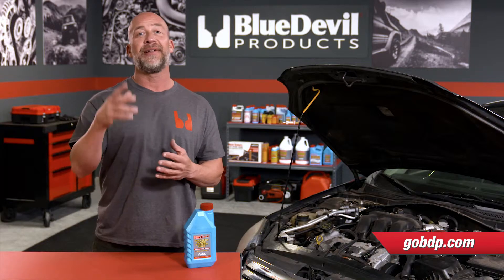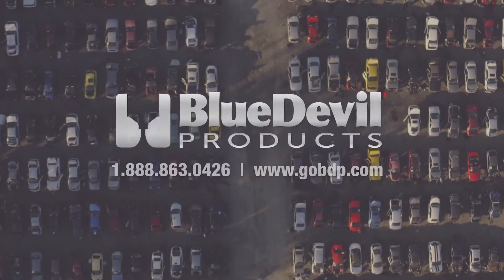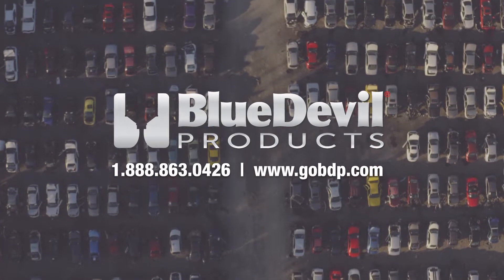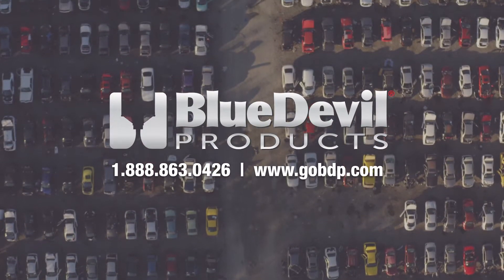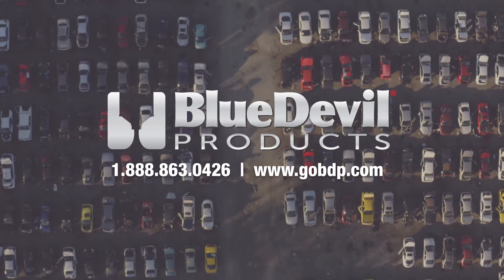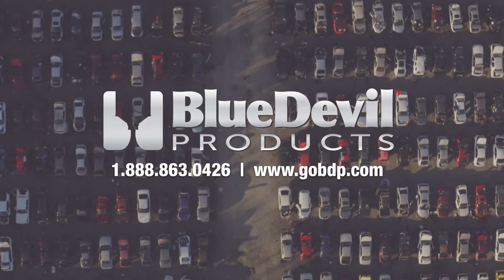So drive your life and live leak-free, and we'll see you next time. If you have more specific questions regarding this installation or any installation, contact the Blue Devil Products Tech Team at 1-888-863-0426, or online at GoBDP.com.